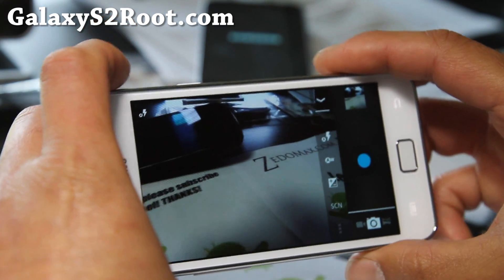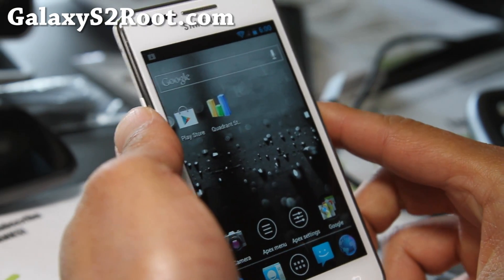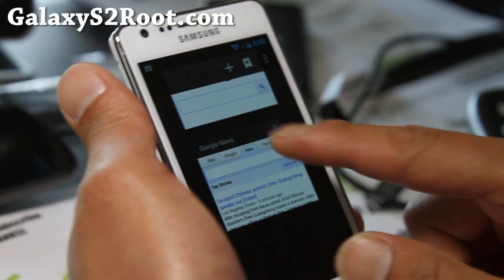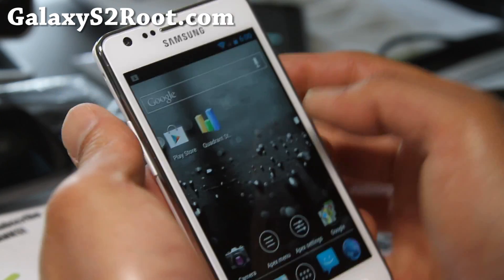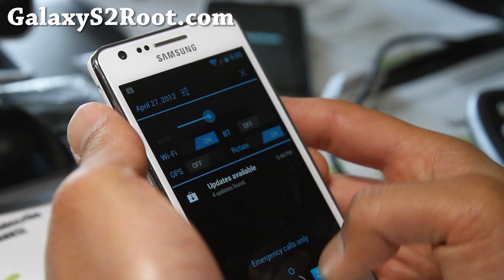Now if you want to take a photo you can use your power button as the shutter, which is a small but cool feature that's been upgraded. It's supposed to give you better battery life as always. The browser — I'm not sure if this is new — you can kind of swipe away. Still one of the best ROMs out there, probably the best.